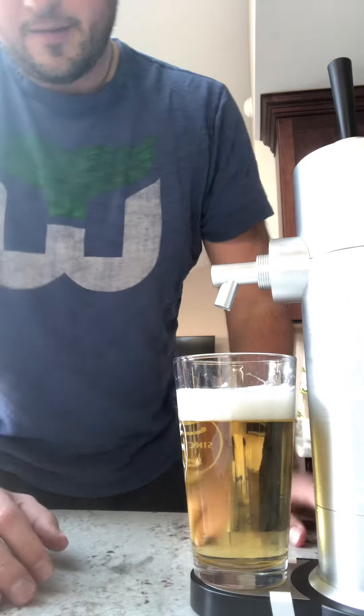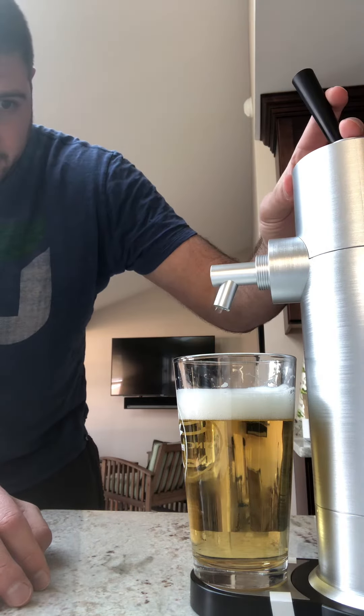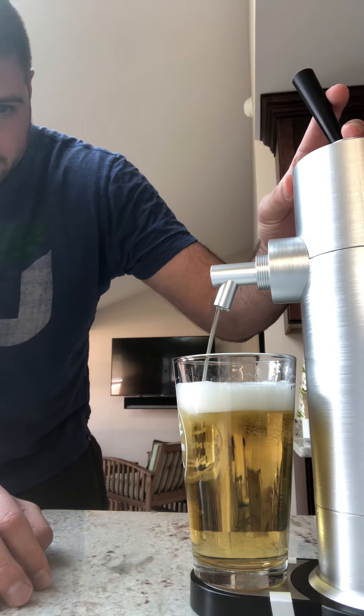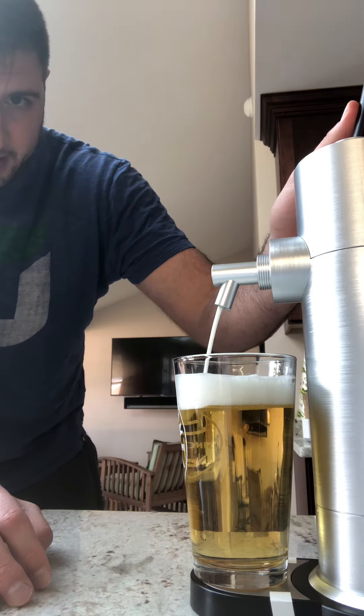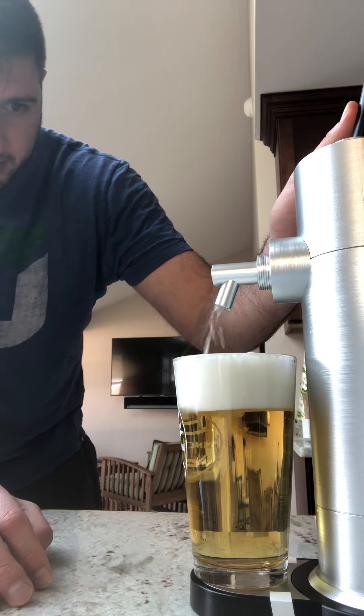Let that settle a little bit. I'm gonna go a little bit more forward. Now I'm gonna go for the head — coming out nice and foamy for the head. There we go.